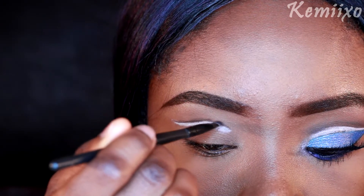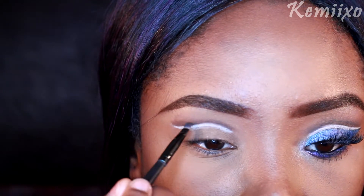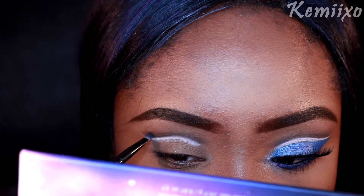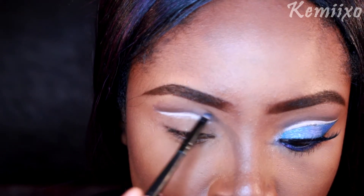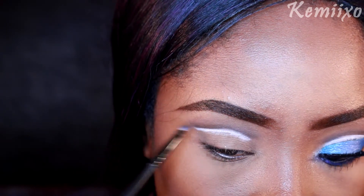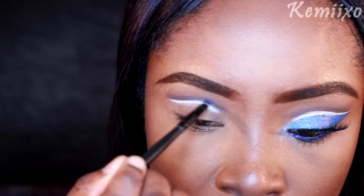Next thing I'm going to do is use this brown eyeshadow and a little fluffy brush to start shading that brown liner. Take your time with this — shade it upwards. Then I'm going to use this lighter brown color and apply that to the top of that brown shadow; this is going to be our transition color. Then I opted to add a little bit of blue to that brown eyeliner since I was doing a blue cut crease.